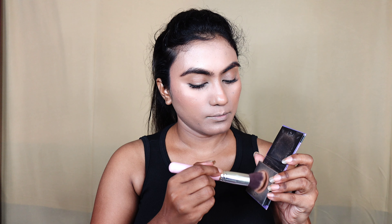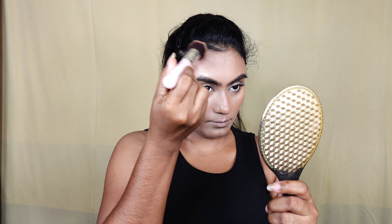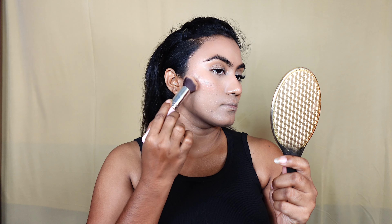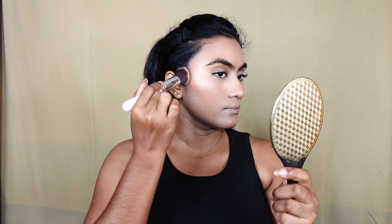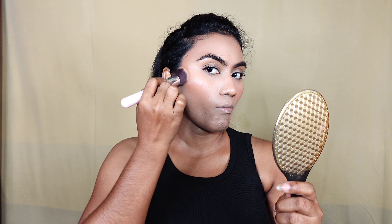Hey friends, good evening! Welcome back to this channel. Creative Girl Priyanka Sharon here. I hope you are good. In this video we will achieve a very minimal natural makeup look. Monsoon is officially added to our schedule but summer weather will be dominated, so we will have super humidity — very hot conditions.